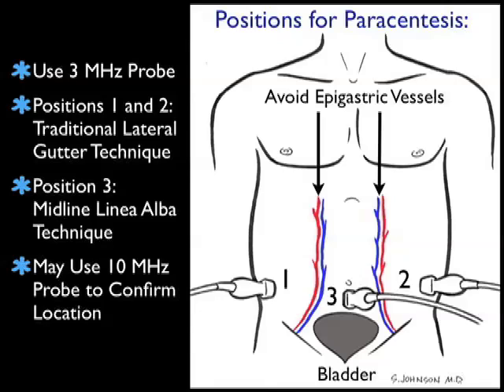We can also place the probe in probe position three, the midline linea alba position, below the umbilicus in the relatively avascular midline linea alba. We can also use the 10 megahertz higher frequency probe to get a better look at the abdominal wall in relation to the bowel and the ascites fluid prior to our puncture attempt. This will give us a more detailed look into the abdominal cavity to better plan our approach for the paracentesis procedure.